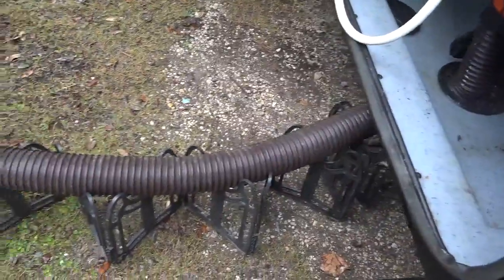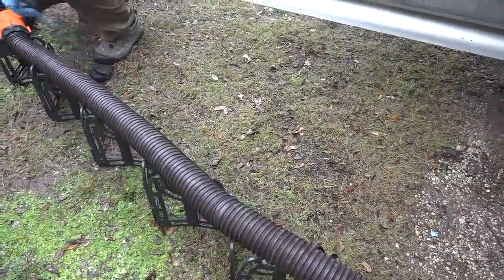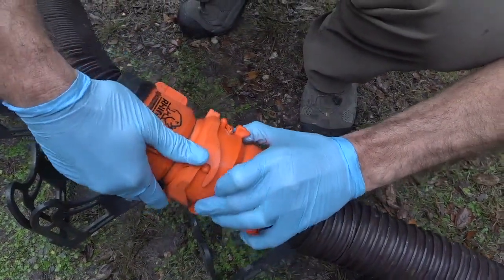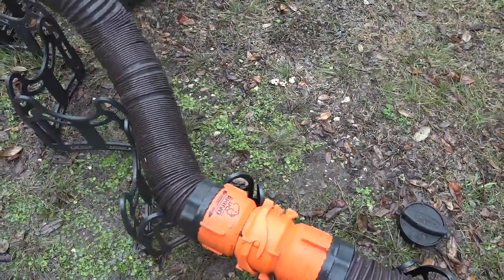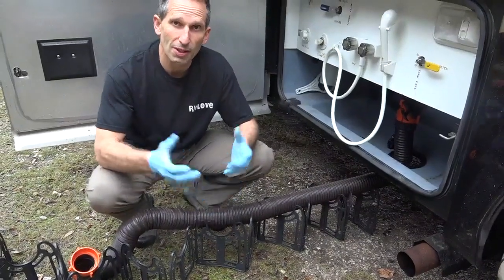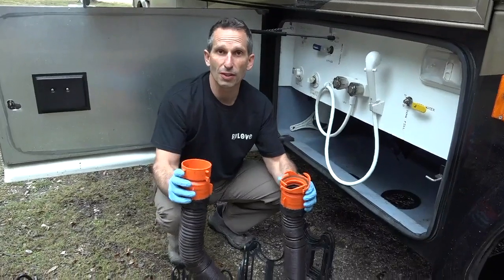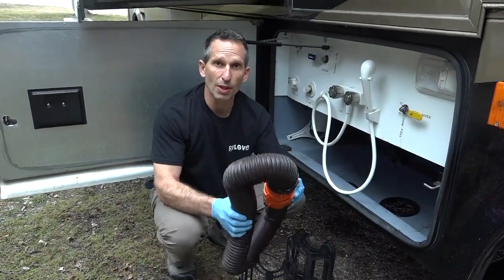Our RhinoFlex sewer hose comes in a 15-foot length, but they also sell an extension hose which adds another 10 feet. We don't need it very often but we have had to use it a handful of times and it's been worthwhile. It has the same nice bayonet fittings so it attaches easily to your existing sewer hose. It's nice that it holds its shape so you can keep it pointing up and avoid risking a spill on site. I like to lock the two ends of the extension hose together when storing it to keep it sanitary and prevent any leaks.